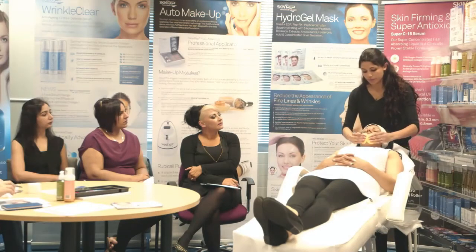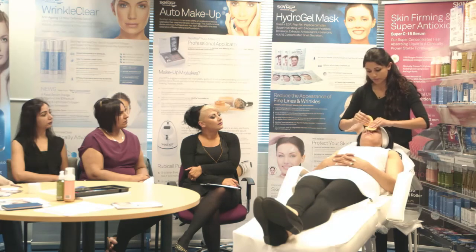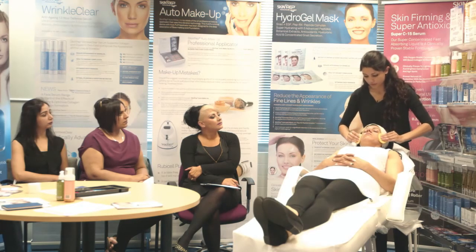For deeper peeling, leave on for 5 minutes or longer. Once gel dries, add a little water to rehydrate and reactivate the gel. Wash off to remove completely.